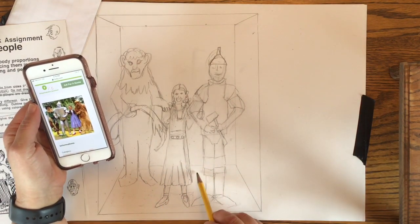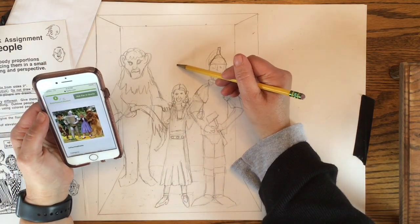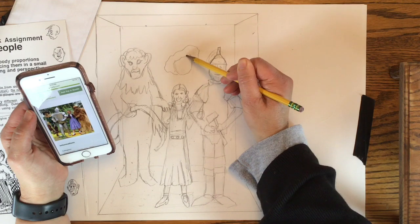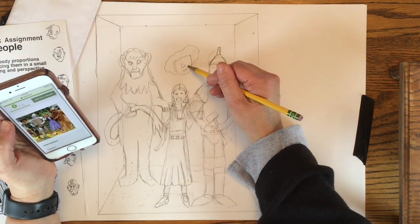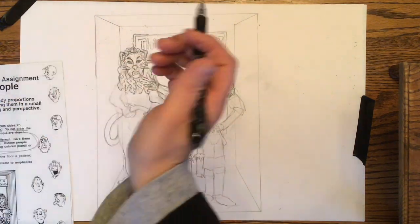Now I want to make sure I know where the back of the elevator is, so I'm putting these lines in here. I've got that middle space right where I'm drawing now for the Scarecrow. I'm going to fast forward a little bit and cut some of my drawing out. You can see that I finished my drawing — I got the Scarecrow back there.